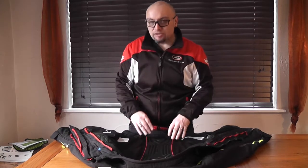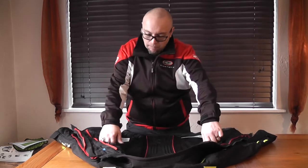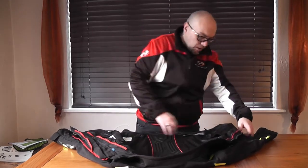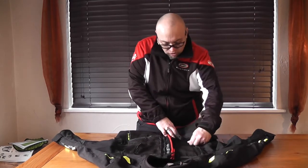It's got a back protector pocket on the inside. If you want to run the new clipping e-vest you can run that as well. It's got pockets for your mobile phone. It's got pockets for your important documents. And then you've got pockets on the outside as well.